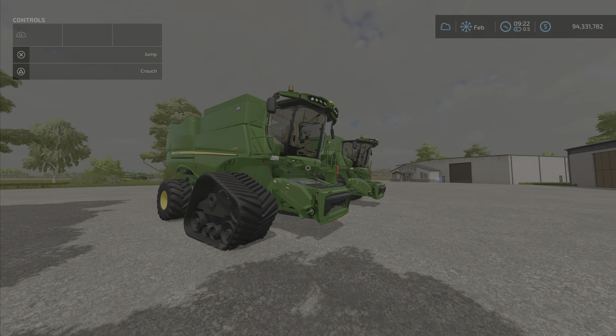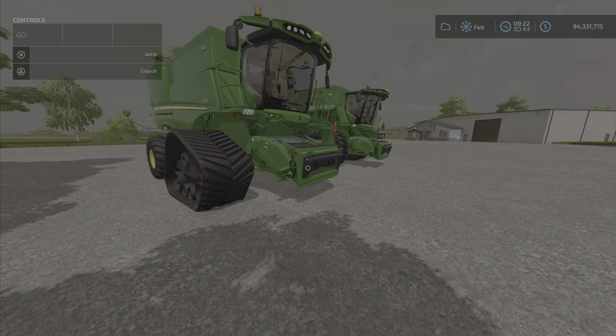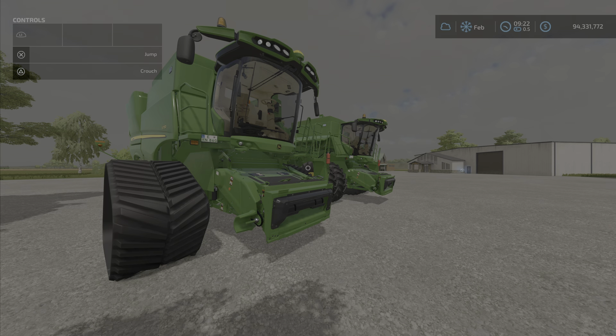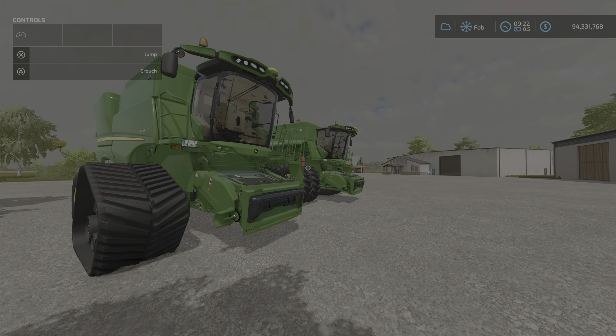Hello everyone, Loony Farm Guy here with another new mod for Friday, February the 18th. It's the John Deere S700 series — a pack of two harvesters with 3D tracks by JHHG Modding. It's a big download at 56.89 megabytes, so be aware of that.